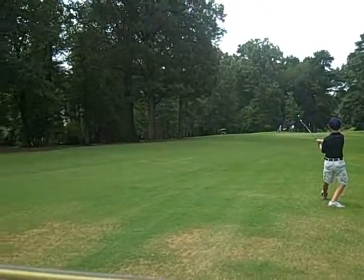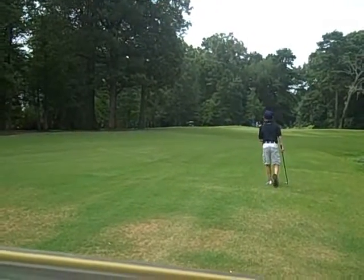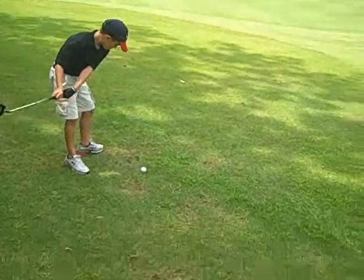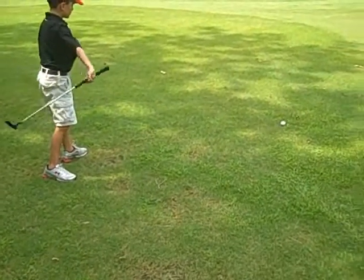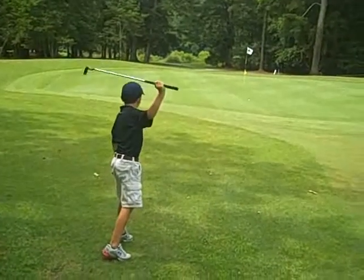That's a good one. That is a beautiful hit. Now remember what you did and do that again. Putt it real hard. You've got to make sure you hit it. Do it again. Putt it real hard.